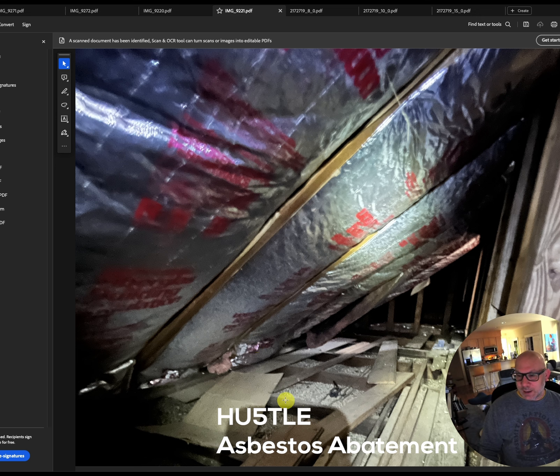For the vermiculite we got lucky — he did four total samples, one came back at one percent and all the rest came back negative, so we don't have to abate it. If that one sample had been above one percent, you'd have to abate the entire area regardless of where it was found; you can't just abate the specific corner that came back hot — you have to consider it all contaminated.